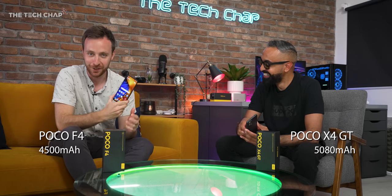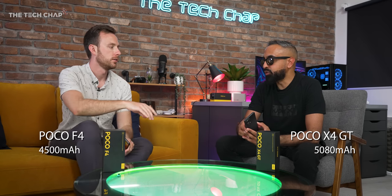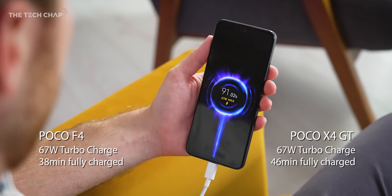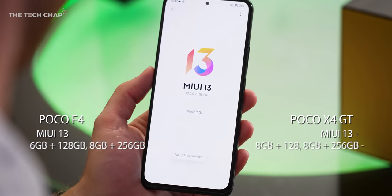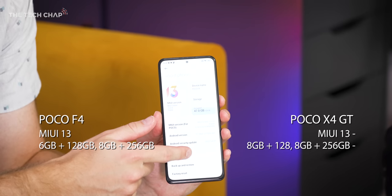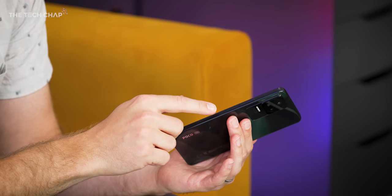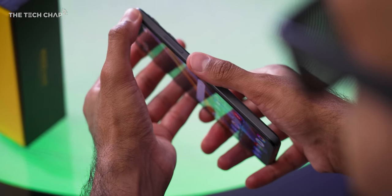Battery life - it's important. We want something that can last a long time. 5,080 mAh battery on the X4 GT - that's a pretty sizable battery. The F4 has a 4,500 mAh battery, but being more gaming-oriented, the X4 GT wants a bigger chunk. They both have 67-watt turbocharging, which means you can go from 0 to 100% in around 46 minutes. We have MIUI 13 running on top of Android 12 - the same software on both. LPDDR5 RAM and UFS 3.1 storage make everything super smooth alongside the high refresh rates. On the side, we have a fingerprint reader - the power button doubles as one. We also get face unlocking if you prefer.